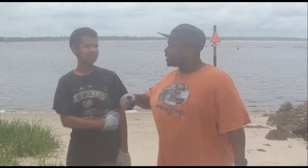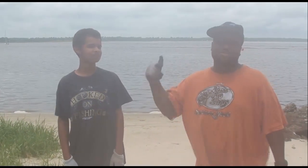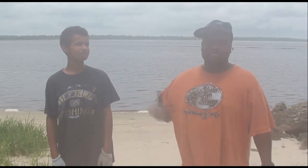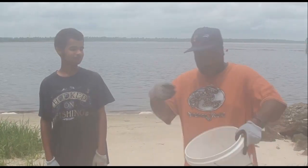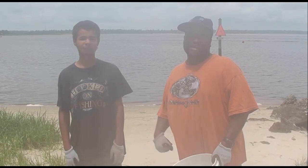Hey, what's up y'all? This is To The Wild. I got my son Les. What we about to do? What we about to catch, man? A little crab. We're about to get these crabs real quick. We're trying to catch some sheepheads. You know, we're getting ready to run up on them, spook them up, put them in the bucket. We got the bucket right here. You ready to do this? Okay.